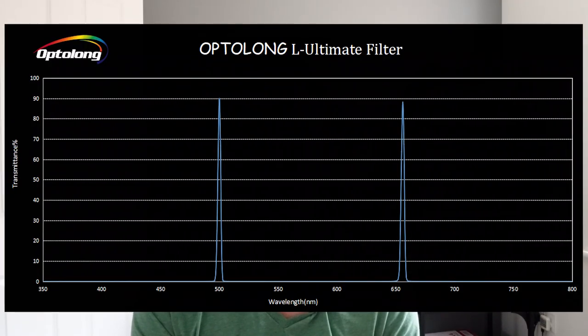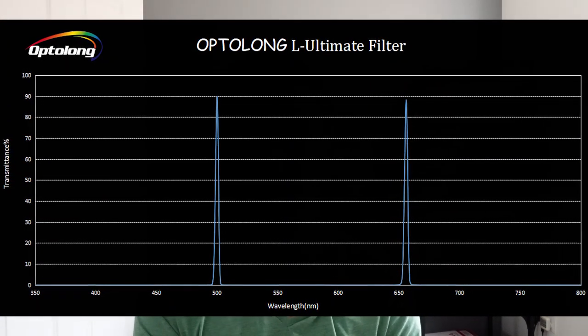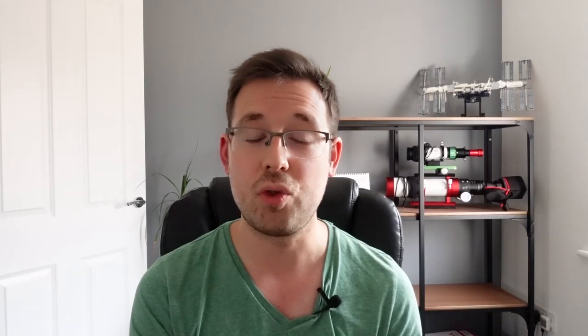I've got two really great bits of equipment to talk about this month. The first one is the Optolong L Ultimate Dual Narrowband Filter. A lot of you will already be familiar with the Optolong L Enhance and the Optolong L Extreme - they're both filters I already own and I think they are absolutely brilliant for isolating the right wavelengths for emission nebulae. Optolong have now gone one step further and created a filter with three nanometer band passes at hydrogen alpha and oxygen three, which is the red and blue part of the visible light spectrum.